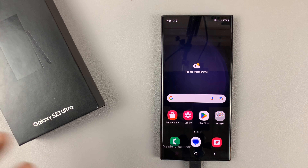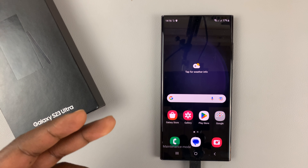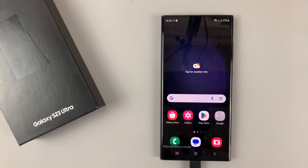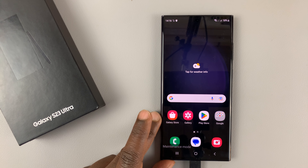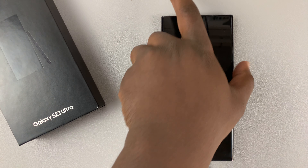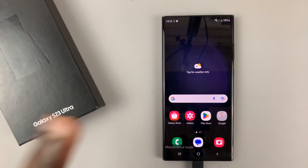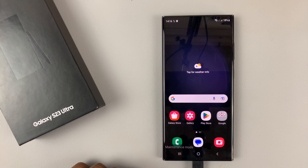The only way they can get access is to exit maintenance mode, restart the phone, and enter your password. So if you don't give them your password — and you don't need to — because even when you lock the screen, there is no password needed in maintenance mode. So you can just hand them your phone and they can do whatever they're trying to do.